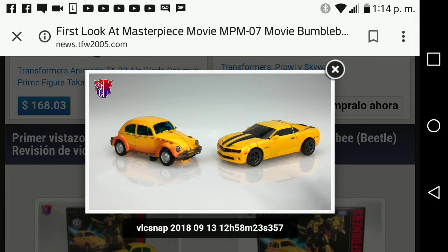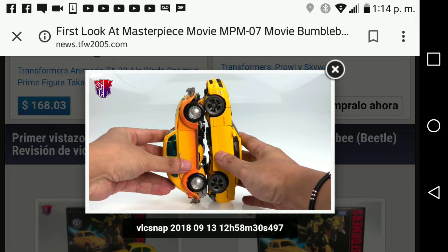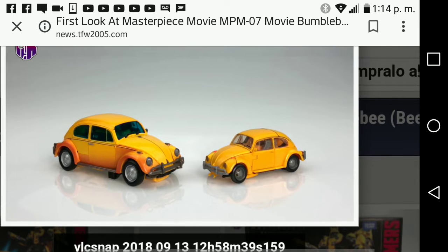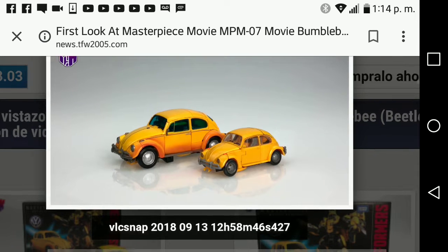Here he is right next to the Masterpiece Bumblebee, which looks amazing. I will get the Masterpiece Bumblebee and the Bumblebee movie Masterpiece figure. They look very good together side by side and the scale looks accurate. Here he also is next to the Studio Series Bumblebee, which I plan to get for Christmas.